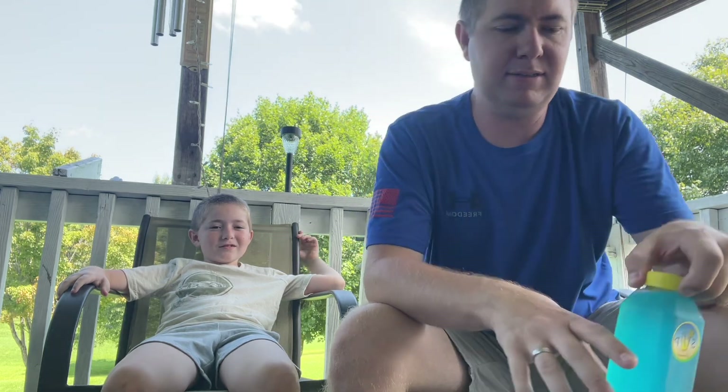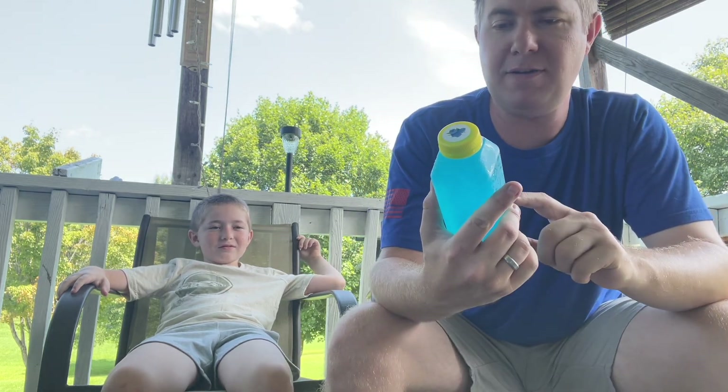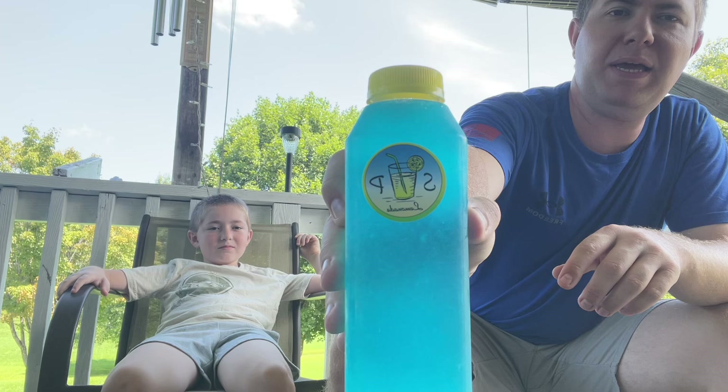What's up guys, it's Jay and Dre's Corn Toys. Welcome back to NLV. Today's video we will be tasting some lemon lemonade. Yeah guys, we have some awesome stuff right here — SP Lemonade.